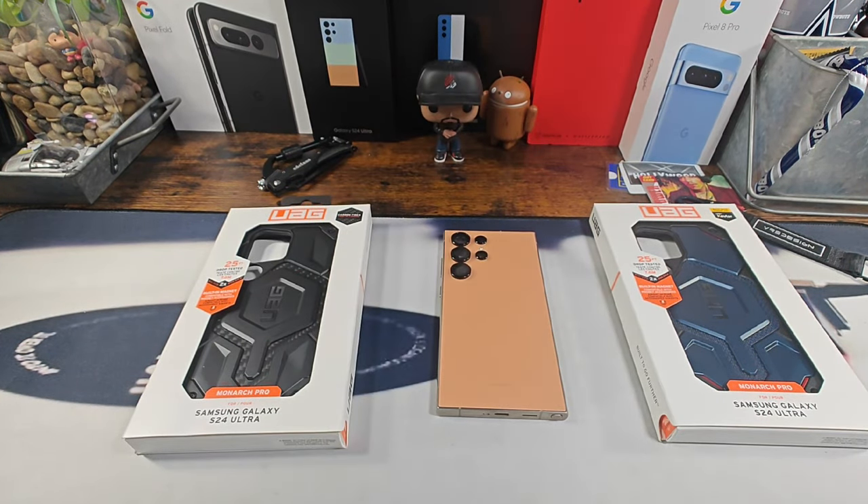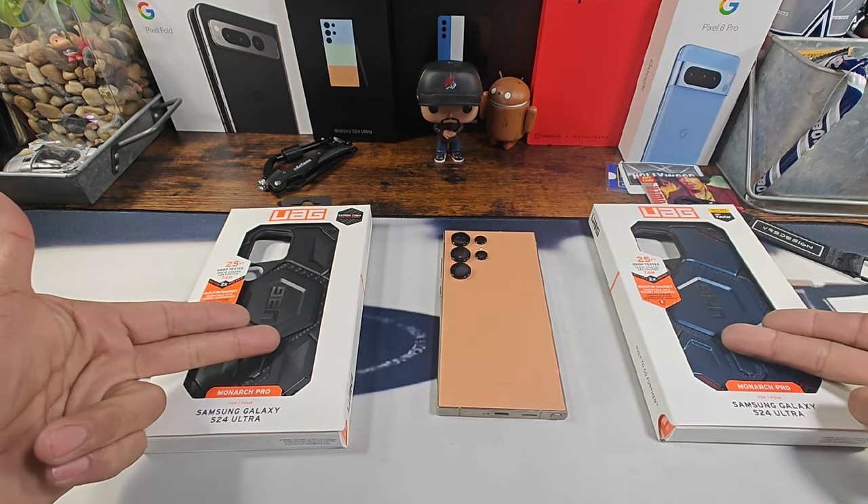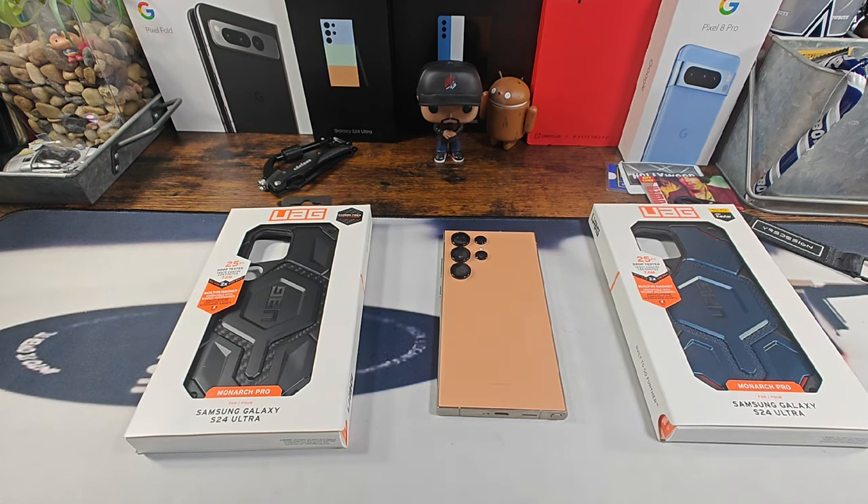Hey everybody, welcome back to my Project 13. Thanks for coming on by and checking out this product review video. Appreciate your time and your support. Huge shout out to UAG for sending me the Monarch Pro case series for my Samsung Galaxy S24 Ultra. All the information to purchase these cases will be down below in the description area.